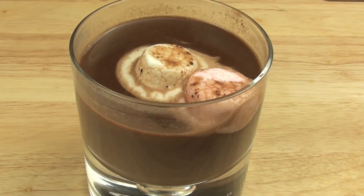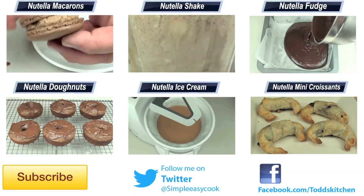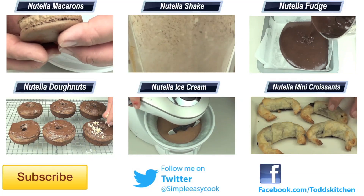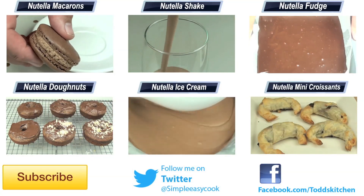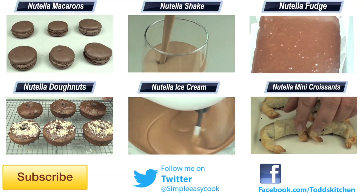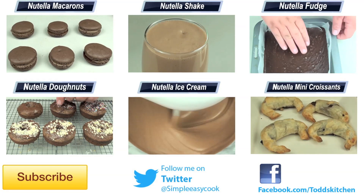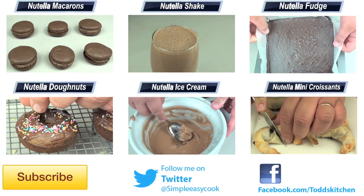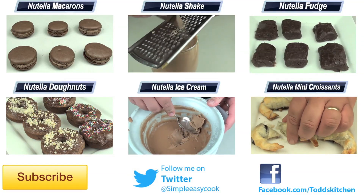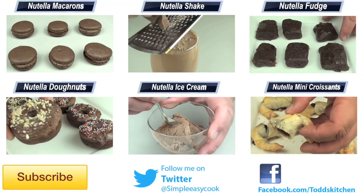This hot chocolate truly does taste delish and it was so easy to make. Please give this one a go because I guarantee you're going to love it. If you do, please post a photo on my Facebook page — I'd love to see it. As always, thank you for watching this episode of Todd's Kitchen. A list of ingredients is down below, as well as links to my Facebook, Twitter and Google Plus pages. Please give this video a thumbs up, leave a comment, and I'll see you next time for another delicious recipe.